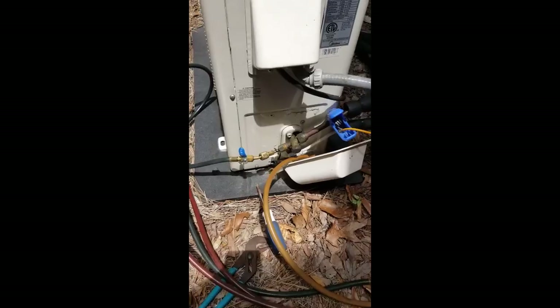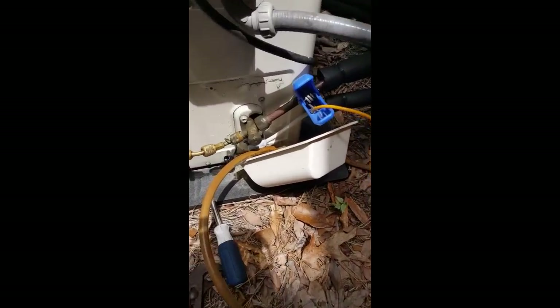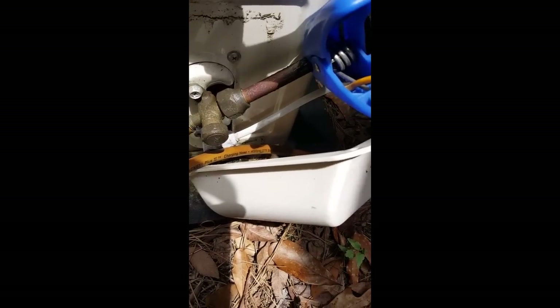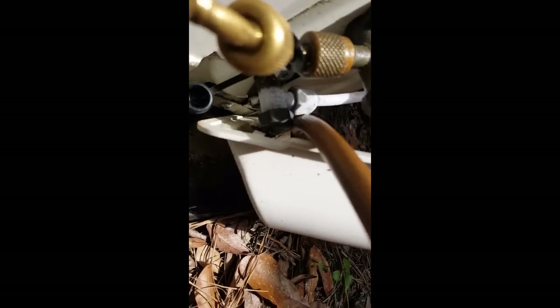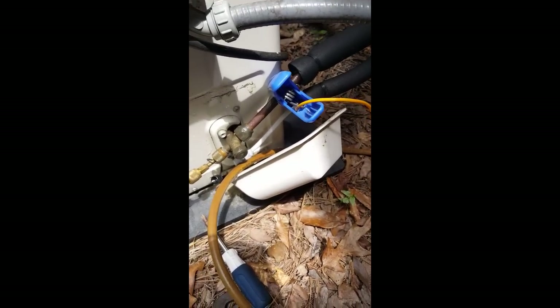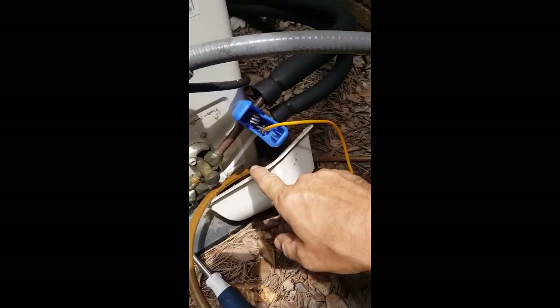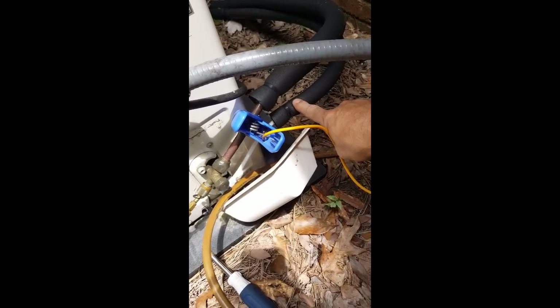We're on a mini-split today that's probably been installed for about four or five years. We had some icing on the service valve on the small side. I want to show you right here on the valve where the icing starts — this is where the metering starts taking place. A lot of people call this the liquid line, but on mini-splits this is actually part of your evaporator. The metering starts here and goes through the system.